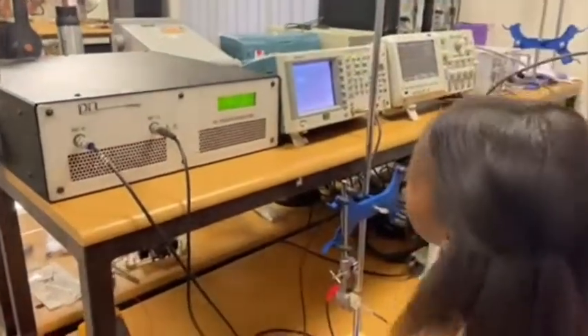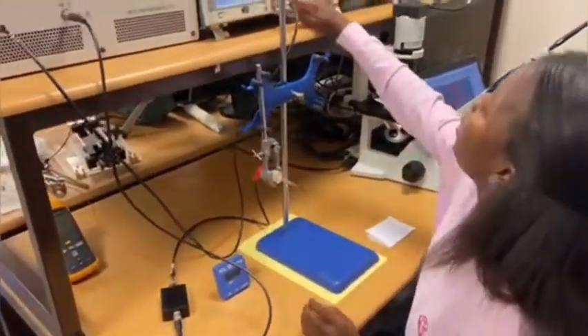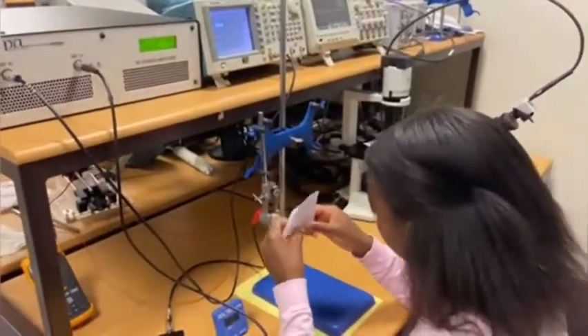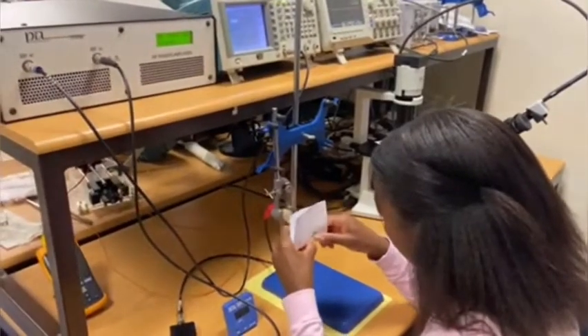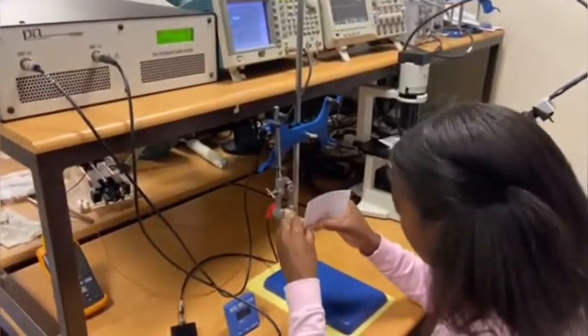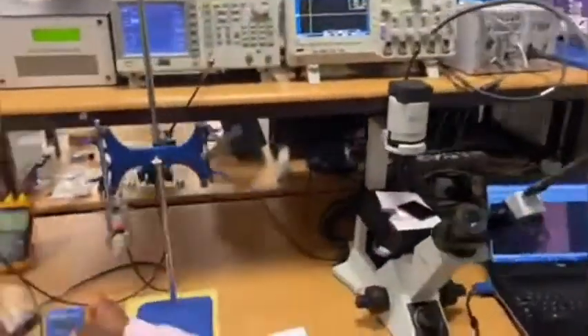As the name suggests, the power amplifier amplifies the power output. The output of the power amplifier is connected to one of our matching circuits, and the other end of the matching circuit is connected to the ultrasonic knife. As can be seen, the ease of cutting is greatly improved when the blade is sonicated.